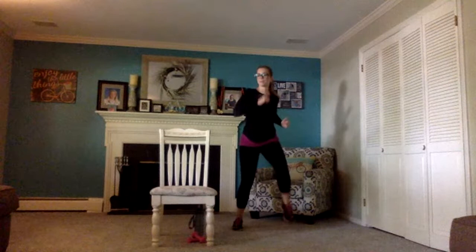March out wide, keep that core braced, stand nice and tall. Staying wide, slow your feet — let's hula. Big circles, hold that belly button to your spine and hula around, we're opening up our hips. Keep breathing, one more time around, then reverse — go the opposite direction keeping that core braced. One more time around, then good, back into your march.